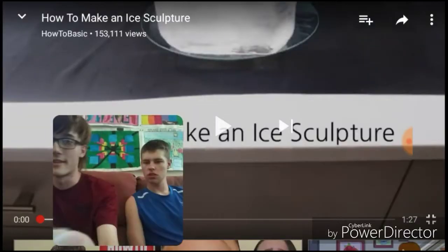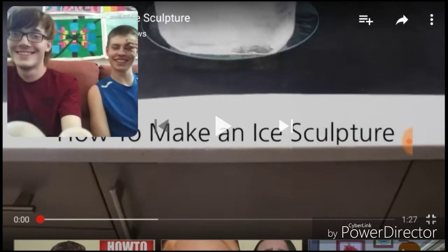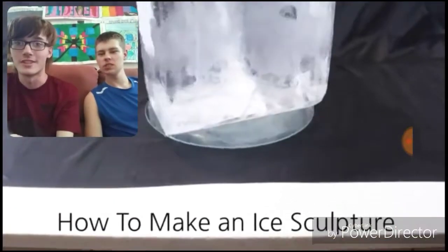Alright, we're reacting to another HowToBasic video called How to Make a Nice Sculpture. Oh boy, how is he going to mess up this one? I don't know. You should watch a lot of his older videos, they're pretty funny.